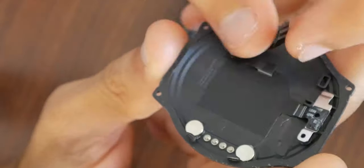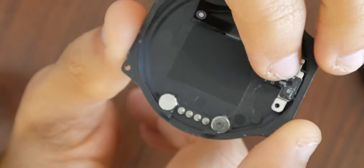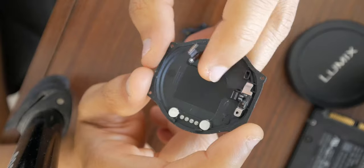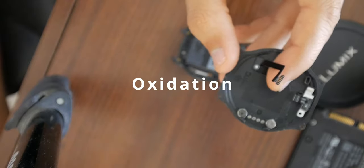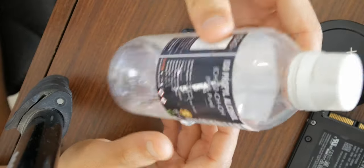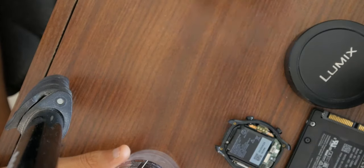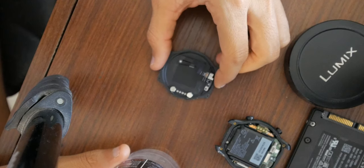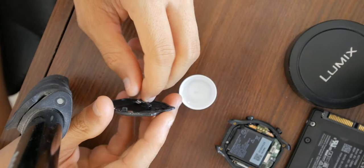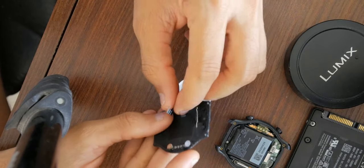There was one more screw here. I feel like this chip right here — this black chip-looking device — is the one that's got some water in it. You can see some salination corrosion going on there. What I have here is a bottle of 99% isopropyl alcohol — you can get it at any pharmacy. I'm going to leave the rest of the watch aside, get this component here, and try to clean it. I'm going to submerge it in the isopropyl alcohol in this cap and keep it submerged for a while.